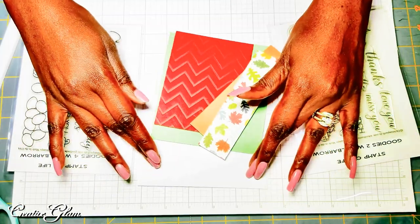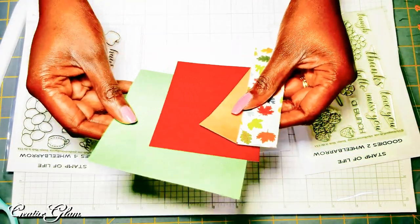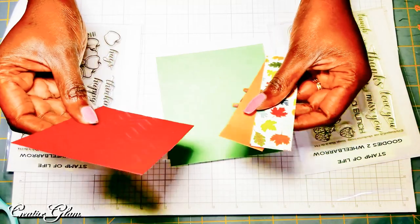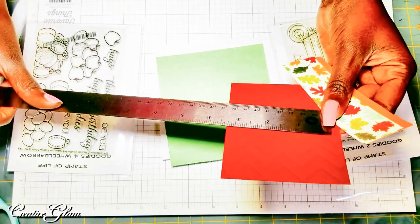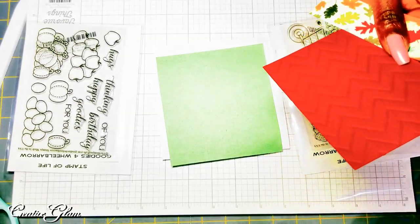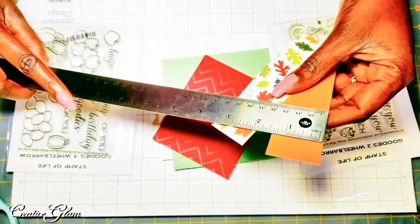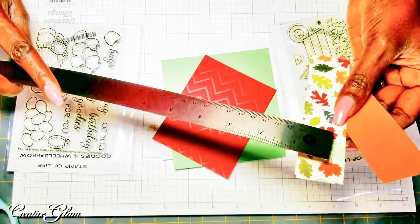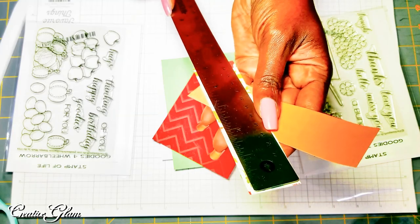I've already got my card base cut out — that is a 5.5 by 5.5 greeting card. I've got my mat, which is a green 4.5 by 4.5. And I've got a half sheet mat here, and that one is 3.5 by 4.5 ish. And then I've got my coordinating strips here on the side, and they are 1.5 and 1 by 5 by 5.